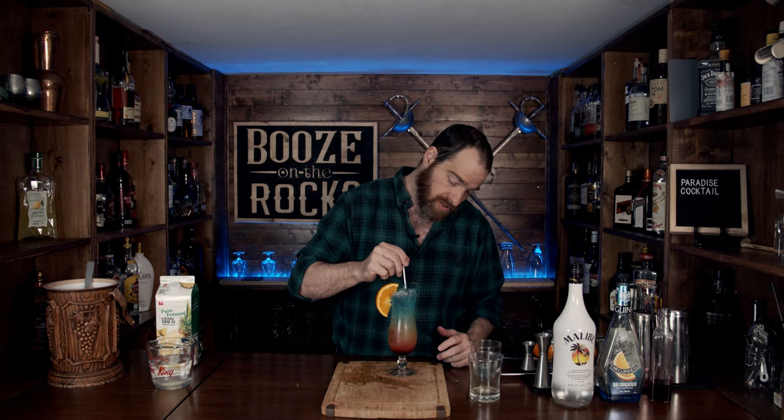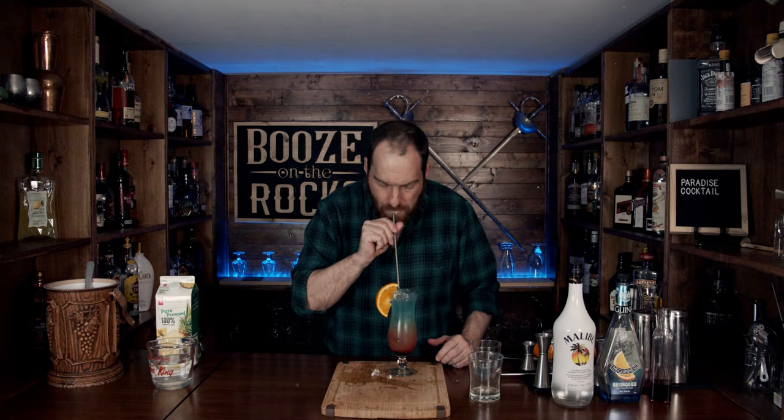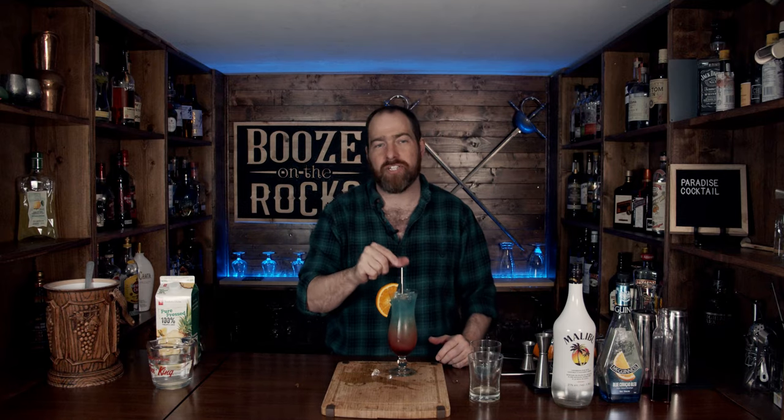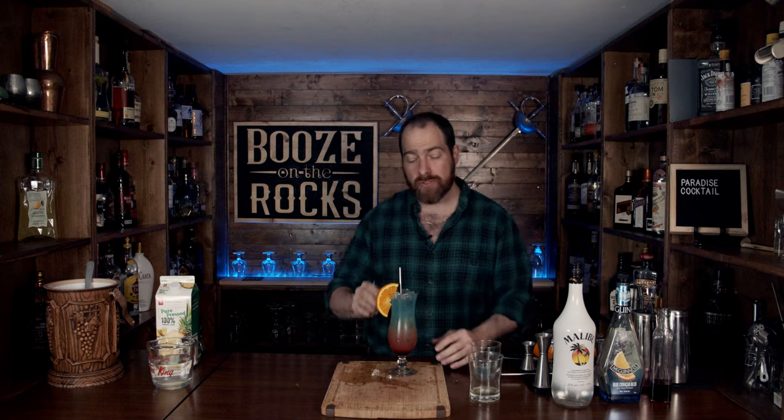That is a Caribbean drink made just for you. Immediately you get some notes of orange from the Curaçao and the orange garnish. Let's give this a little bit of a mix. Oh, that's really good. You immediately get the orange, then the Grenadine because it's in the bottom. But as you lift the straw, you get the pineapple and coconut flavors, and then a little bit of the orange flavors from the Curaçao. That is great.